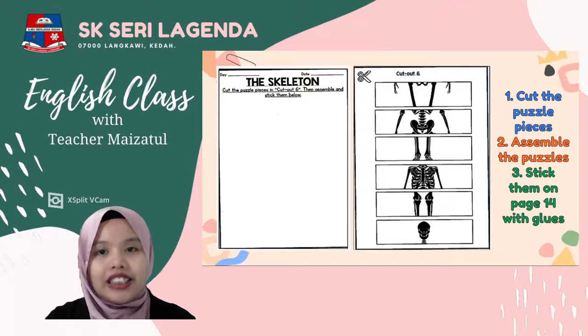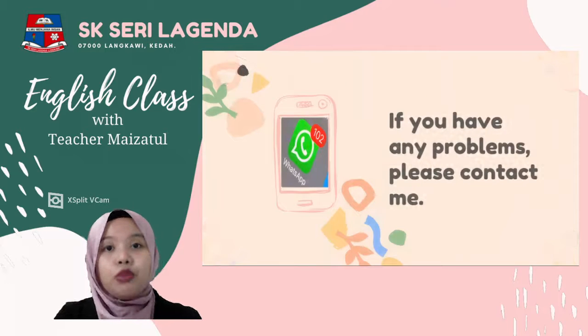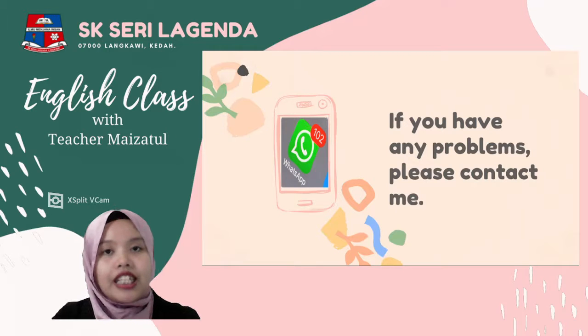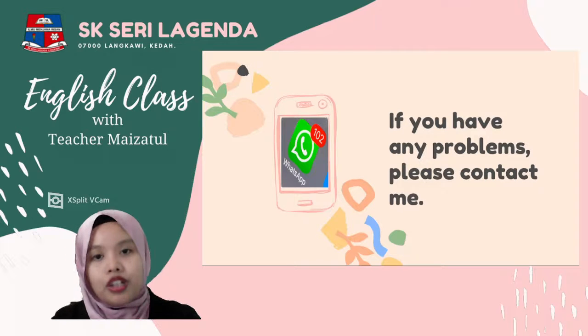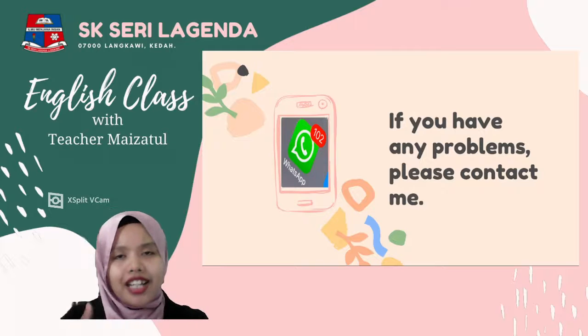When you are done, as usual, take a photo and send it to the teacher — teacher wants to see it. If you have any problems or questions and don't understand anything, contact teacher and teacher will try to reply to your WhatsApp as soon as possible. That's all — this homework is easy, right? Just cut, arrange, and paste.